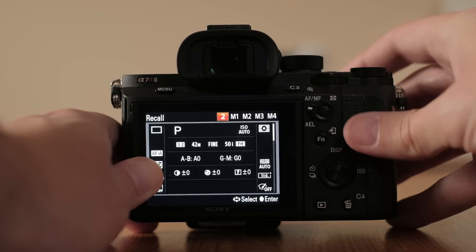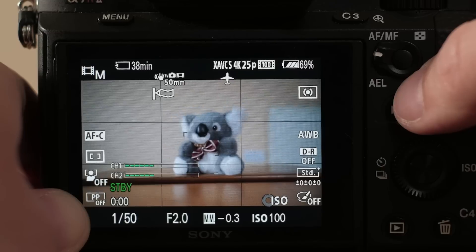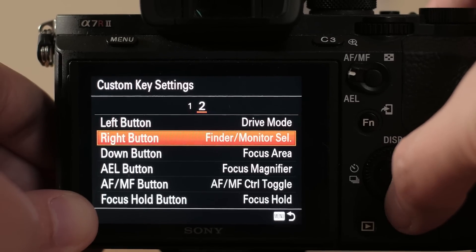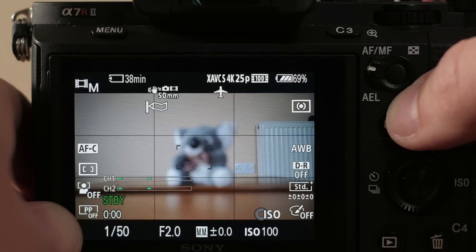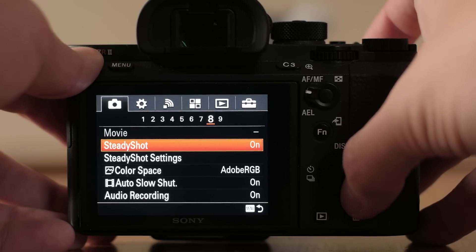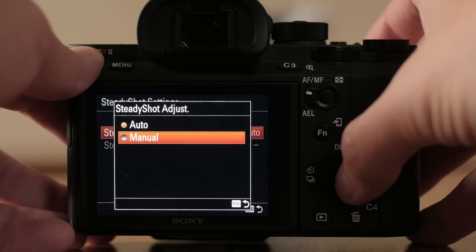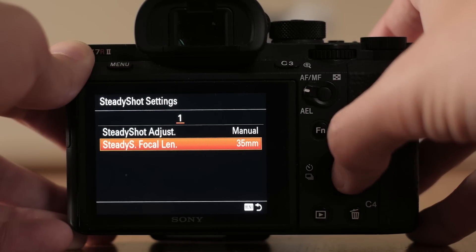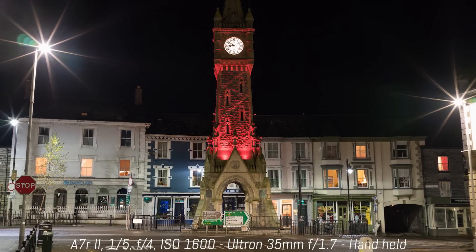Continuous AF doesn't work in movie mode. If you want to switch to manual focus, you need to assign the AF/MF control toggle option to one of the custom buttons — the focus mode function won't let you switch for some reason. The TechArt Pro is compatible with sensor stabilization. However, because the focus distance is not transmitted to the camera, you can only use free access. The best solution is to set SteadyShot to manual and input the correct focal length as you would with adapter lenses lacking electronic contacts. With both the 35mm and 75mm, I managed to get sharp shots at around one-fifth of a second.